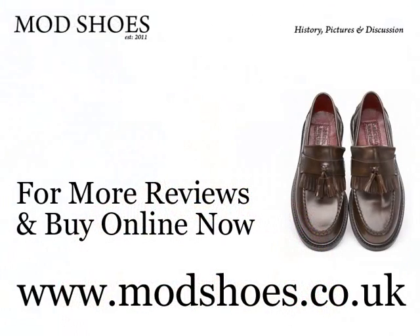Anyway, come back to me — Andrew of Mod Shoes, and that was your sizing video. Thank you.